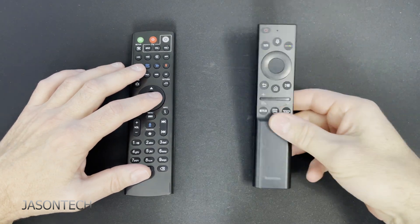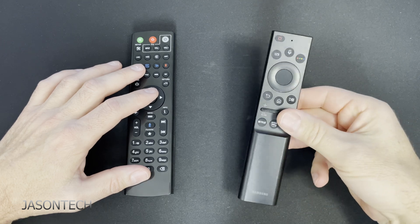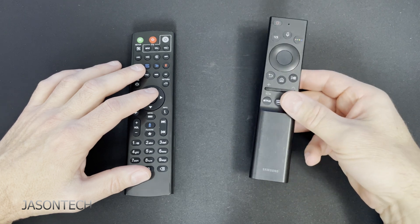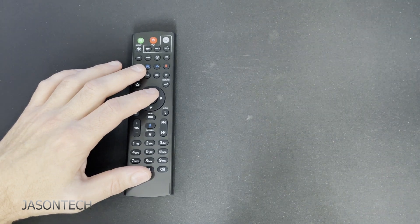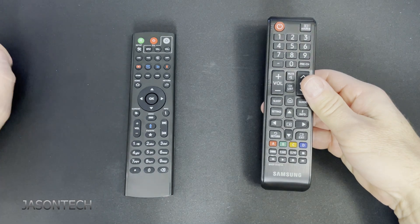In order to program this we're going to need a couple things. We're going to need your TV remote. If you have a Samsung, LG, or Sony — some remotes like this one are Bluetooth remotes, and those will not work. If you have an older Samsung remote, grab that — that will still control your TV.